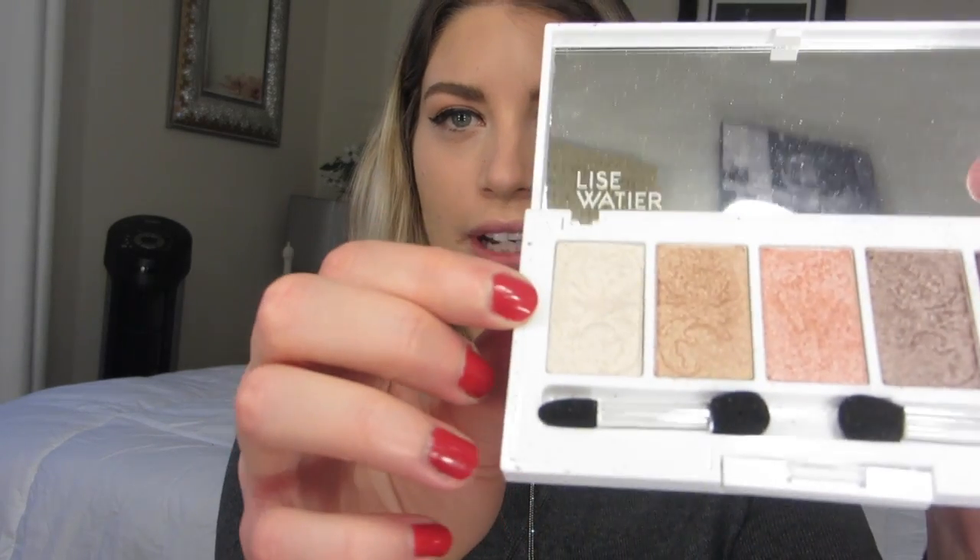This is last year's Les Wache Holiday Collection eyeshadow palette and I have it in Isadora. This really pretty white color at the end is what I'm going to begin with, applying it all across the lid.